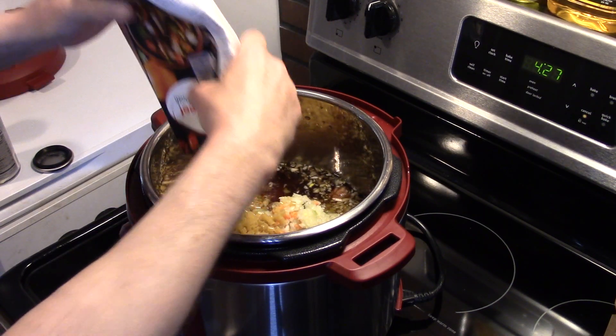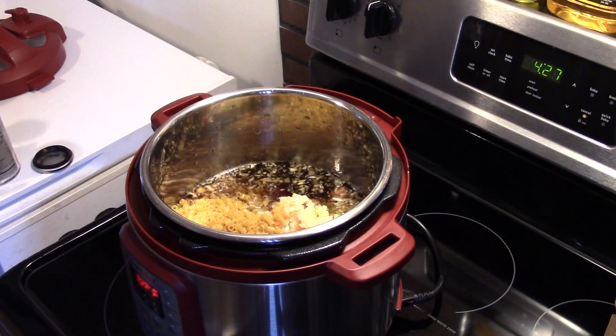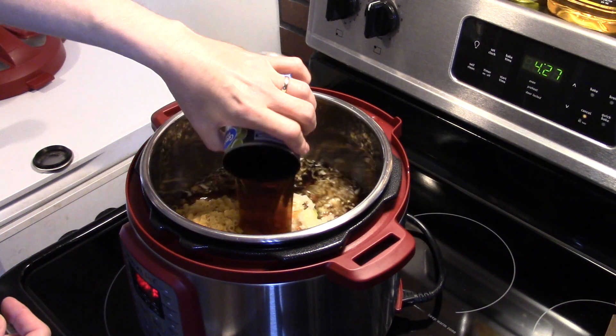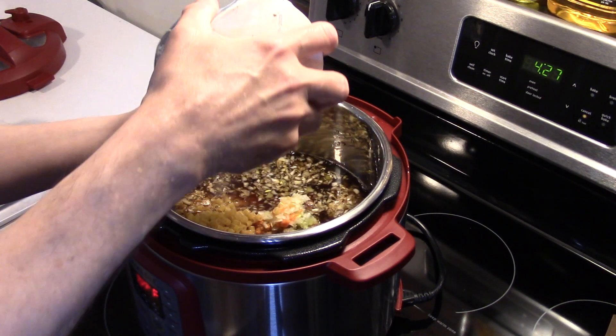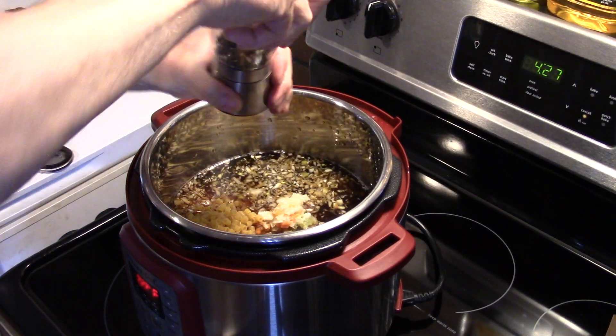The phone's ringing — that's probably my mom calling to tell me there's a tornado coming through, but the warning is already over. I'm also going to add in a fourteen and a half ounce can of beef broth. Now I'm going to add in a teaspoon of salt — if you're on a low sodium diet you can leave this part out. And a half teaspoon of black pepper.